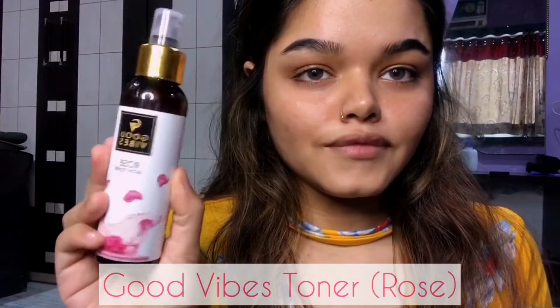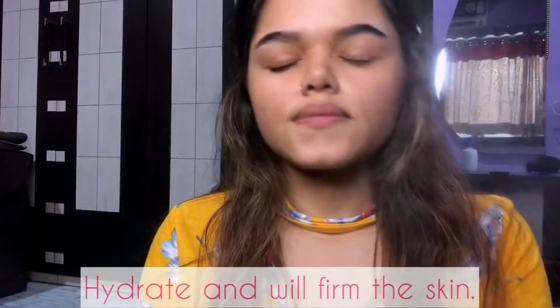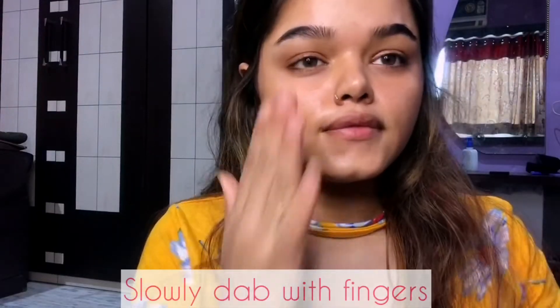Also hit that bell icon. I'm going to start my makeup by using this good wipes toner with rose ingredients. This will hydrate my face and will prep the skin for a fresh look. Now we'll move ahead towards the eye.